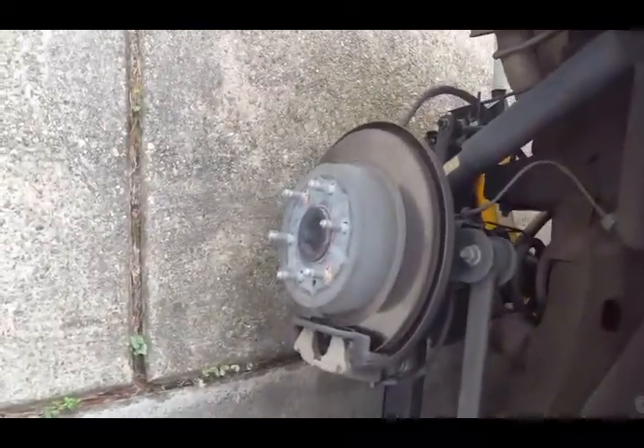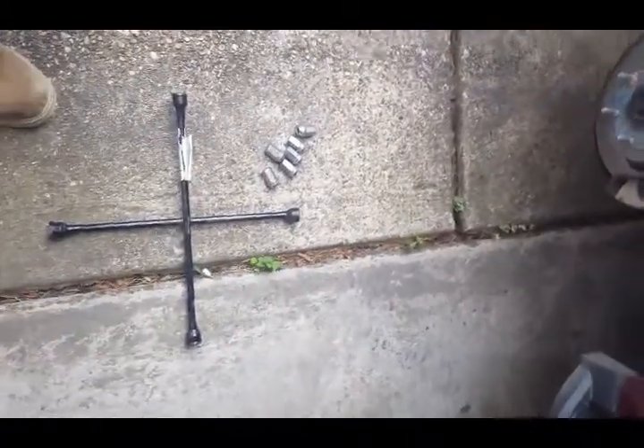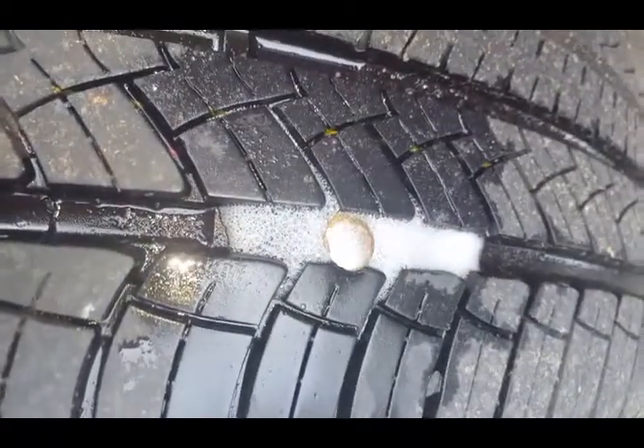All right guys, so mom's got a flat. I just wanted to show you everything you had to do to change a flat tire. I got the tire off and found this nail right here.